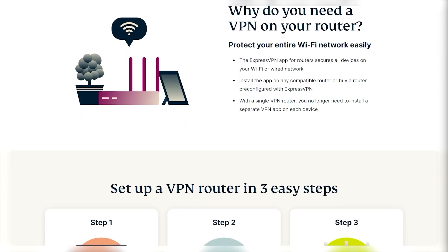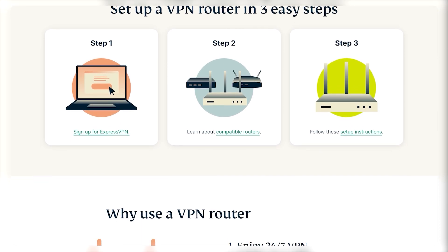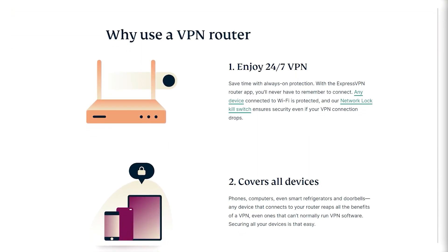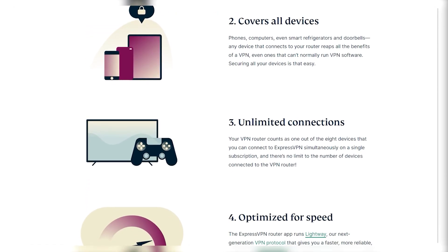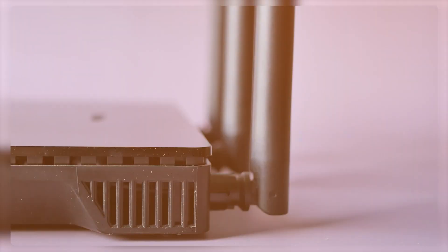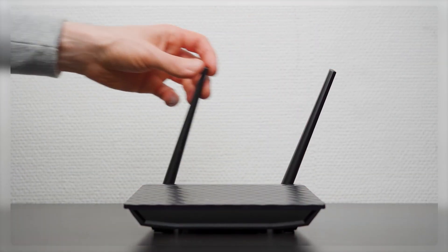There are both benefits and drawbacks to using a router VPN. Having a VPN router can be convenient as it allows for unlimited devices to be connected and protected without manual connection to the servers, and it can connect to devices that do not natively support VPNs. However, it can be inconvenient to change servers, the speed may be slower, and it's not possible to select different VPN servers for each device while connected to the router.